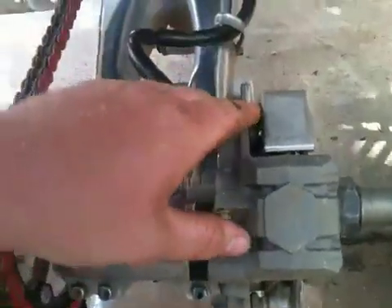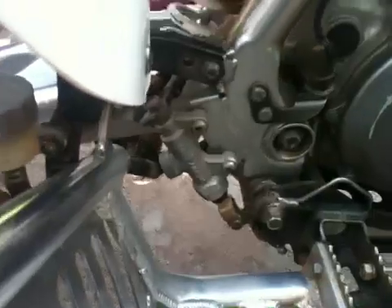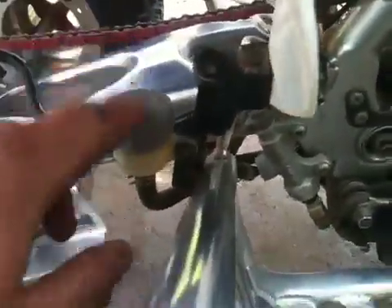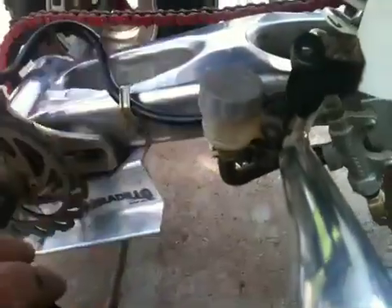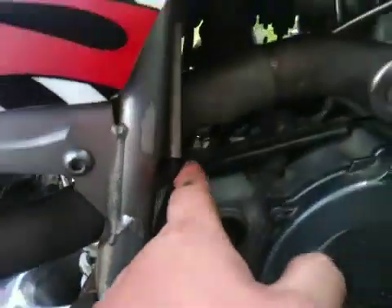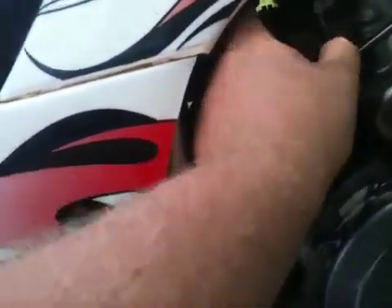I already got the brake line. Before I put that on, I went and ordered the newer style 06 and up master cylinder and reservoir, because on them they moved the reservoir from here — which is a vulnerable spot, right next to the tire where something could easily hit it and break it off. The 06 fixed that and moved it up here, right next to the rear brake.